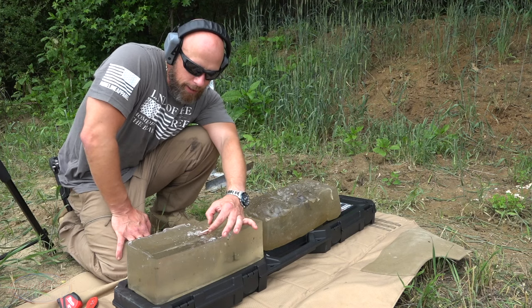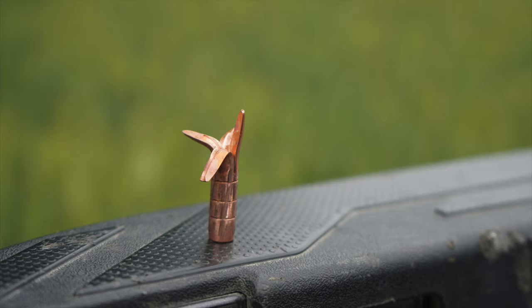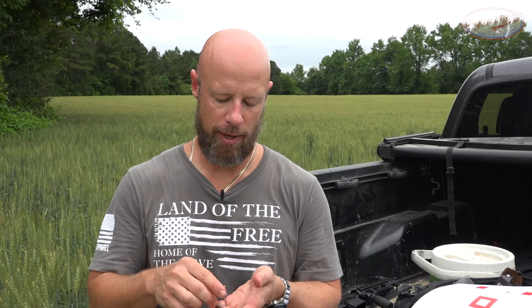With your typical heavier-weight 300 Blackout, the results were a little interesting. The first one obviously did not expand — I definitely expected them to expand out of a 10.3-inch barrel, but it could be right on the threshold of velocity for expansion. Keep that in mind: even shooting a 12-inch barrel, at 100 yards you'll have different performance than in a room. The second one had three petals expand, going down about two-thirds of the pre-cuts designed to allow it to open up.